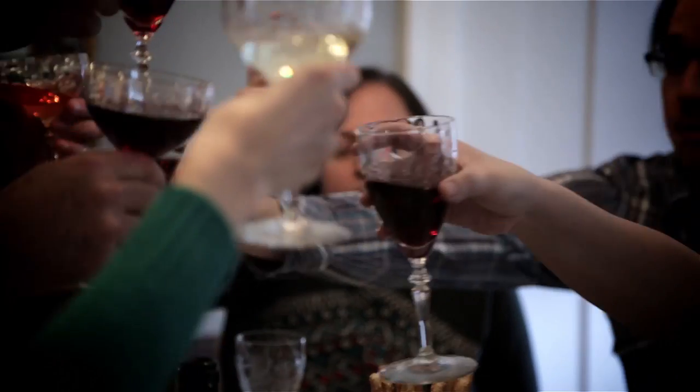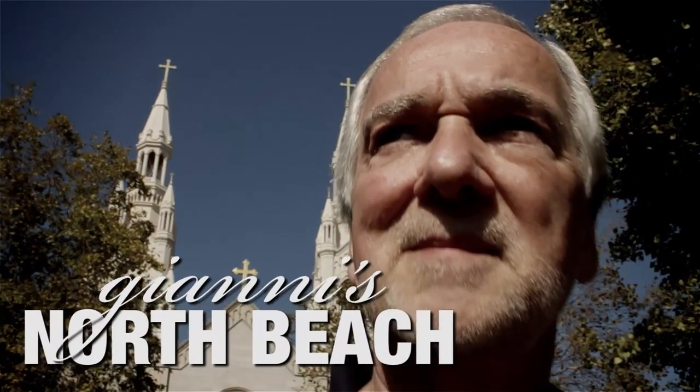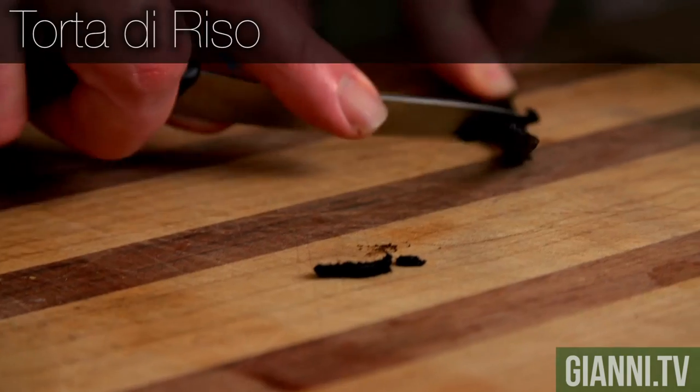I'm Johnny and this is my North Beach. I'm glad you caught me when you did because I've been tugging on this Cointreau since I started this recipe. Now I'm ready.